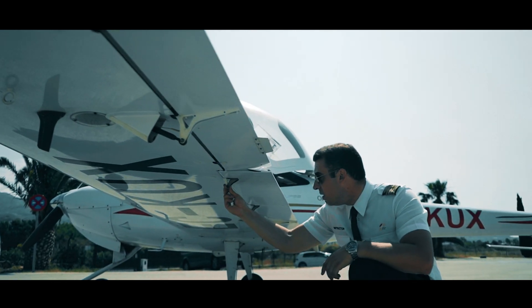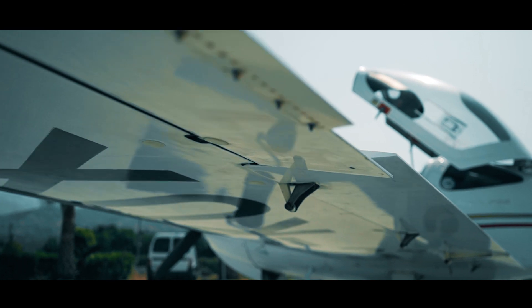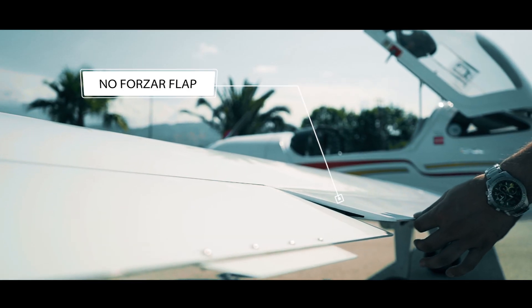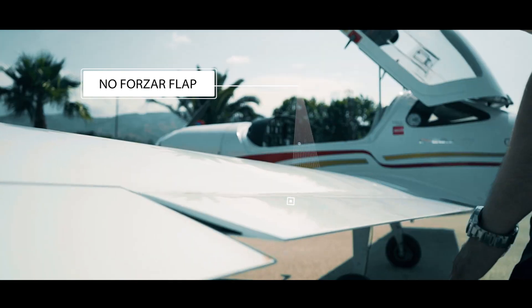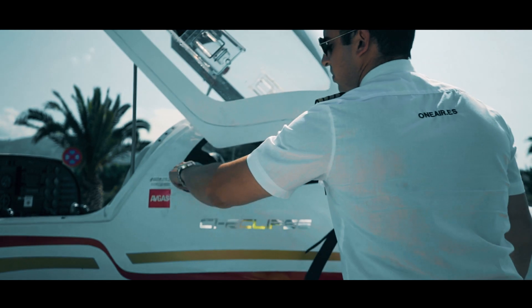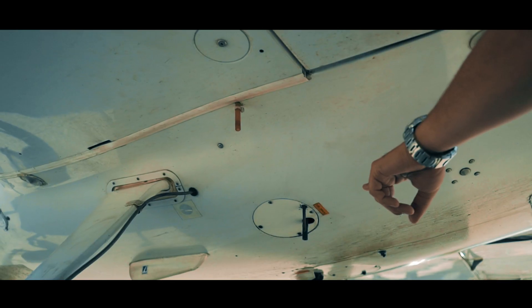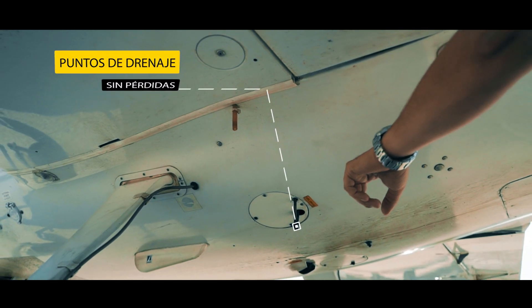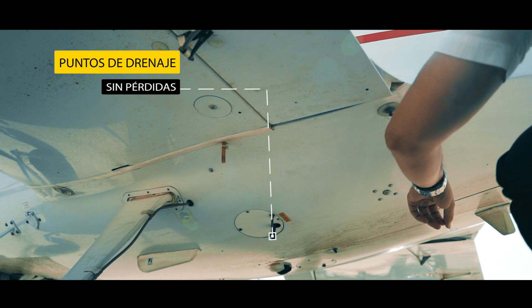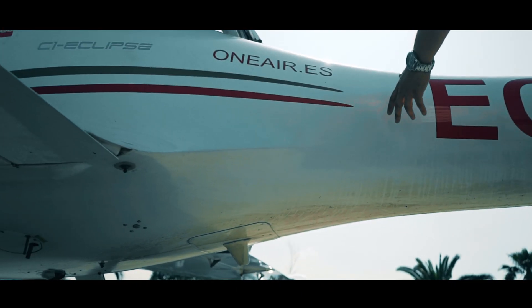Misma operación con los actuadores. Los flaps no hay que tocarlos ni presionarlos, solamente comprobar que están rígidos y en posición de cruz. El combustible lo comprobaremos junto al aceite como último punto del proceso de inspección. Comprobamos los puntos de drenaje para asegurarnos de que no existe ninguna pérdida de aceite o combustible, y observamos si existe algún desperfecto en la zona de antenas de radio.